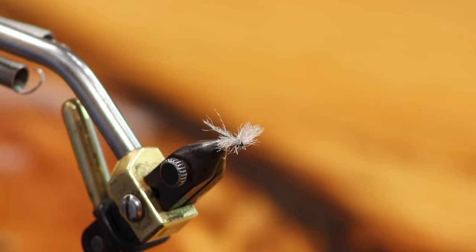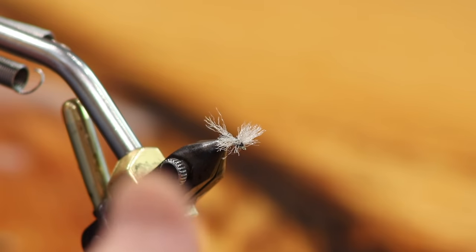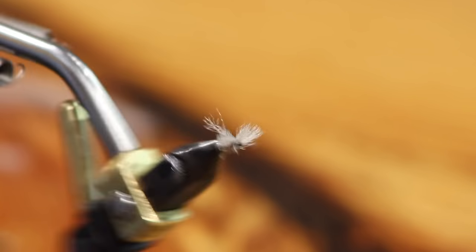This is a super easy fly to tie and is truly the only trico I have fished in about 25 years. We had an incredible trico hatch on the lake this year and it was a killer. You can leave two, three, four, or five tails — it doesn't matter. From the top it has a great visible wing and from the bottom an incredible spinner silhouette. Next we're going to do the wet fly version — the sunk spinner.